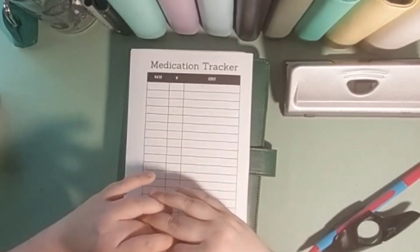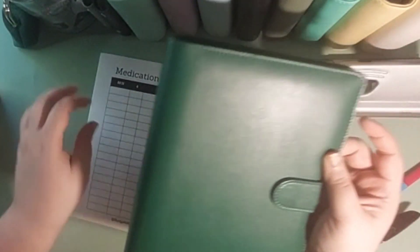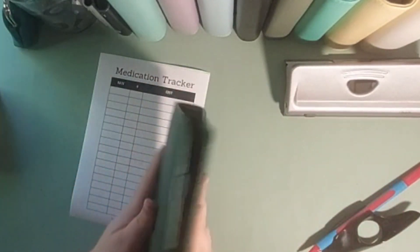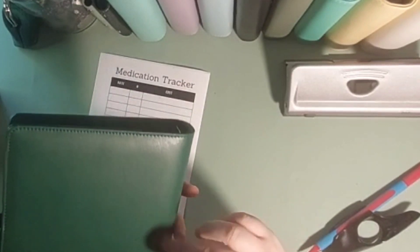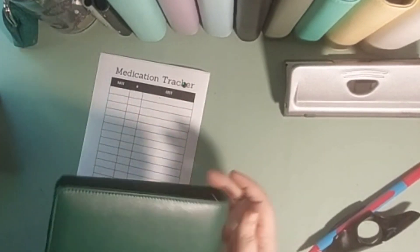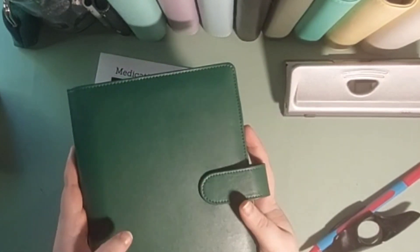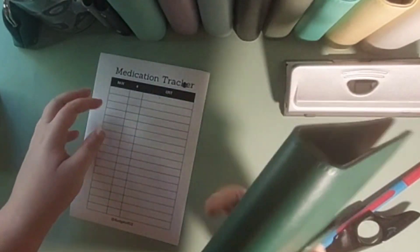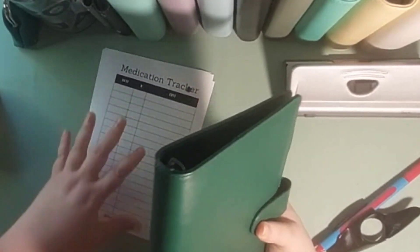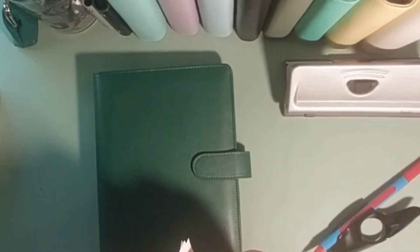I've decided that this is what I want to track, and I have this lovely, beautiful green A5 binder that we are going to use to track. How gorgeous is this? It is beautiful.